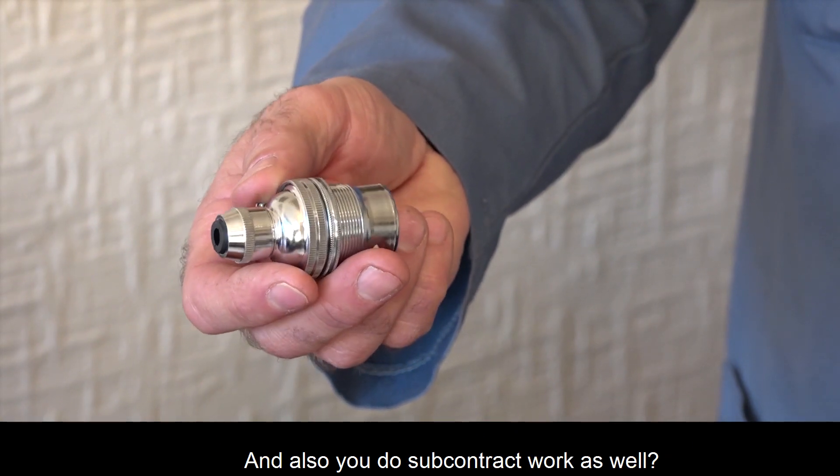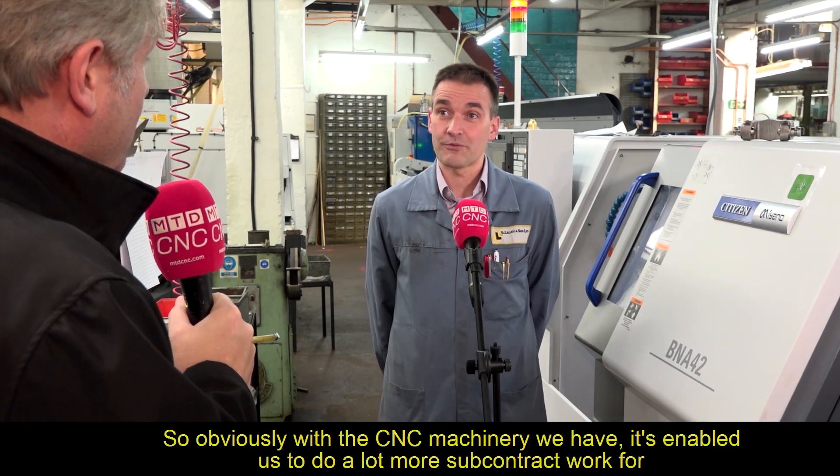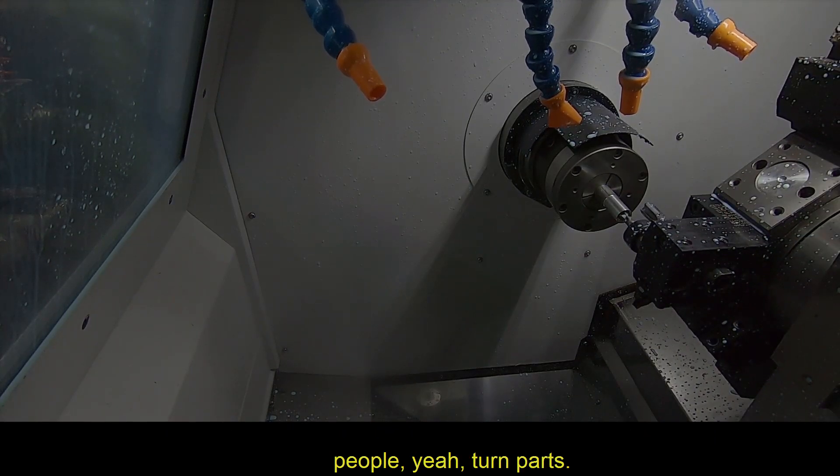As well as lamp holders, they also do subcontract work. With the CNC machinery they have, it's enabled them to do a lot more subcontract work for people — turned parts.